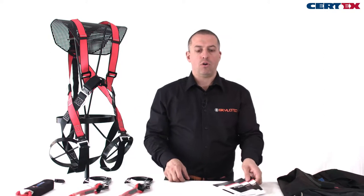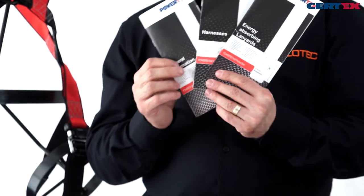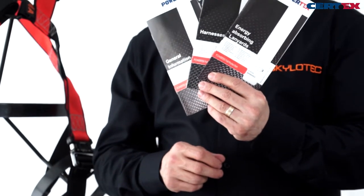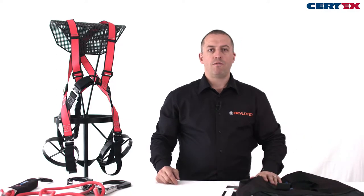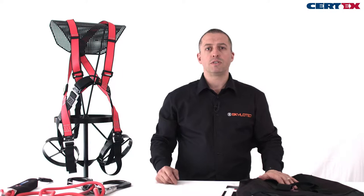All of the products are always supplied with their user instructions. We have specific general instructions for use, which must be read and understood by everyone who's going to use the equipment, and then kept for your records. Along with the kit we have a bag for keeping the kit clean, safe, and secure, and for transporting safely.